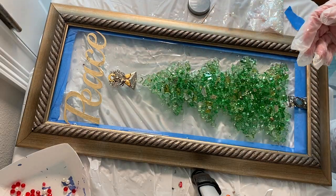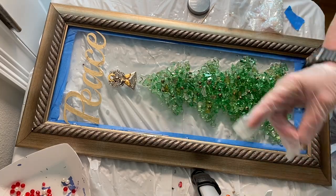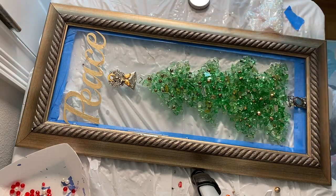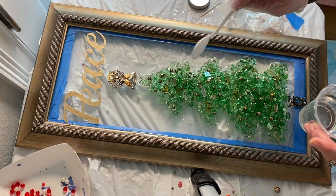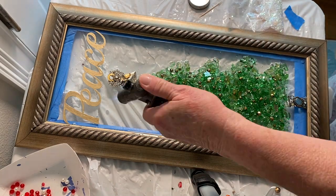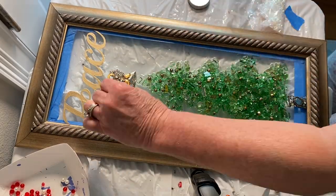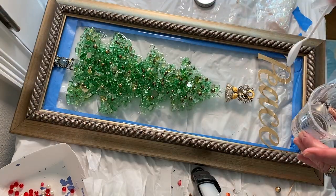When you're working with resin you really have to get down to eye level and look at it from all directions to see that everything is covered properly and that there's no sediment in it. I'm also putting some little gold beads on it. I usually use a toothpick to move things around — that's the easiest way to do it, otherwise it'll stick to your gloved hand. The toothpick really works well.